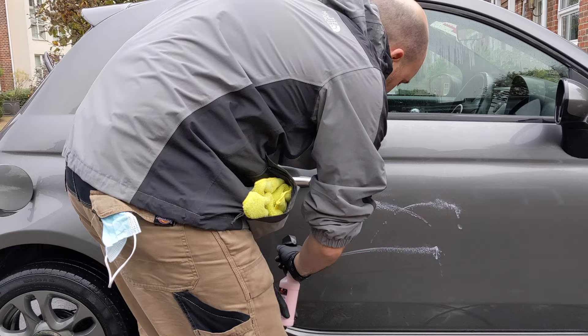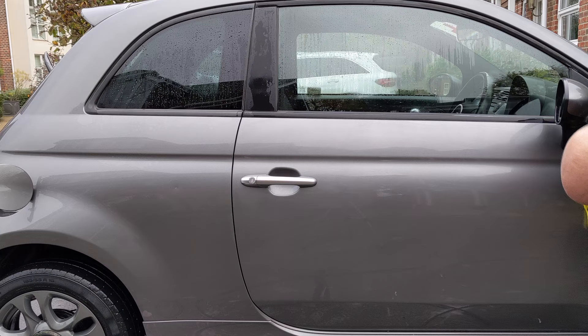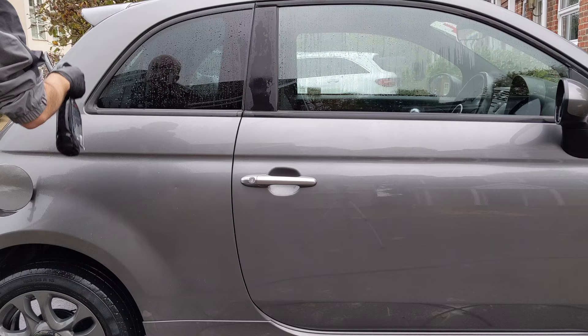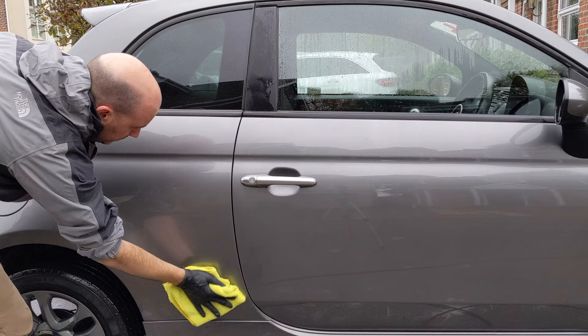Starting with the wet panel application using Cherry Flash. The Cherry Flash comes out as a stream when you spray it — it's quite thick and doesn't mist up, unlike the Flex Wax which comes out as a very fine mist and spreads nicely and evenly over the panel. So with Cherry Flash you have to work a bit more around the panel like a traditional wax, but unlike a traditional wax you can put it on plastics — and that's the same with the Flex Wax — so you don't have to worry about staining seals and plastics. That's a positive.